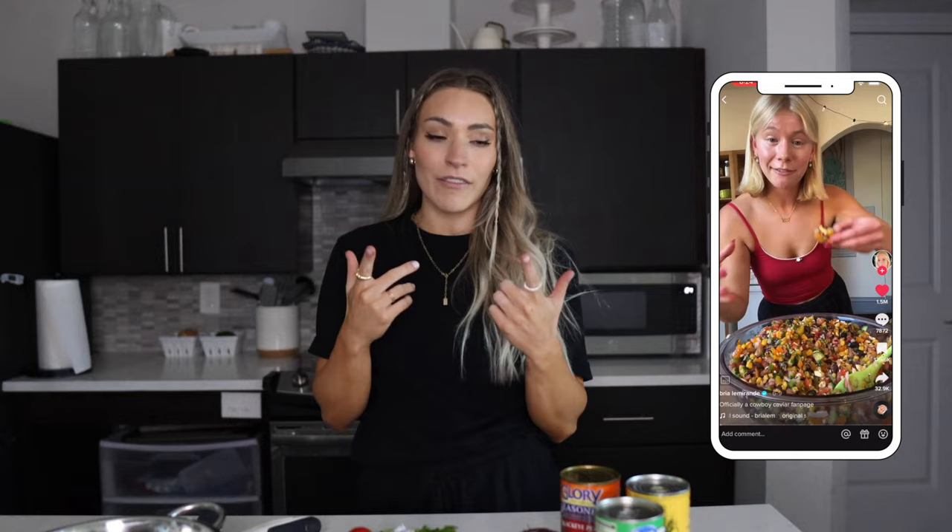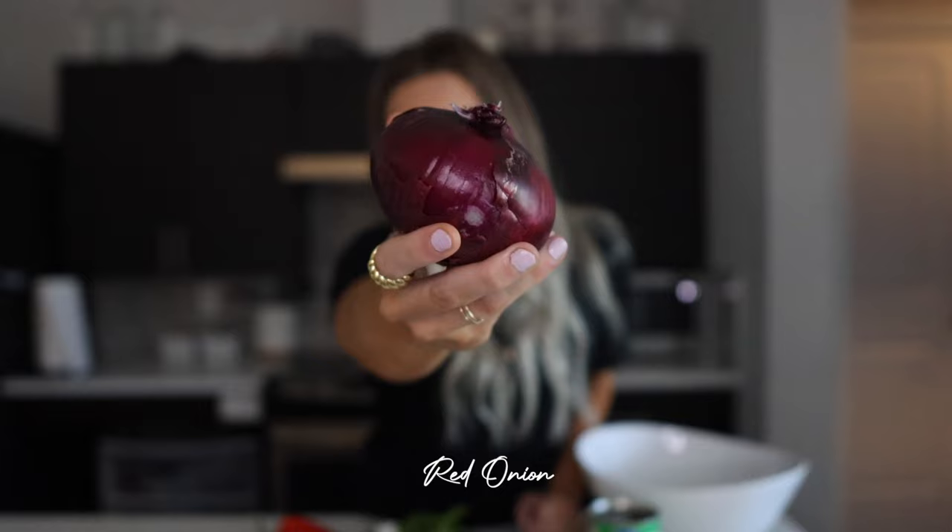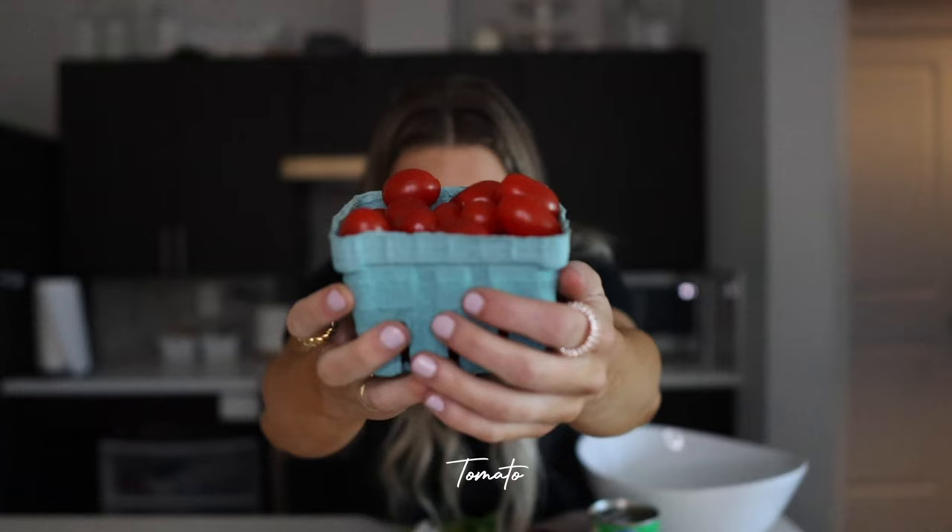Our third recipe is the famous cowboy caviar, which is something that Darian's stepmom has made. The whole two years we lived in Arizona, like every Sunday and every family meal, she would always have cowboy caviar — so it's near and dear to my heart. When it comes to ingredients, you'll need a can of black beans, a can of black-eyed peas, a can of corn, red onion, lime, avocado or two depending on how much you like, bell peppers, tomatoes, cilantro, salt, pepper, and jalapeño.